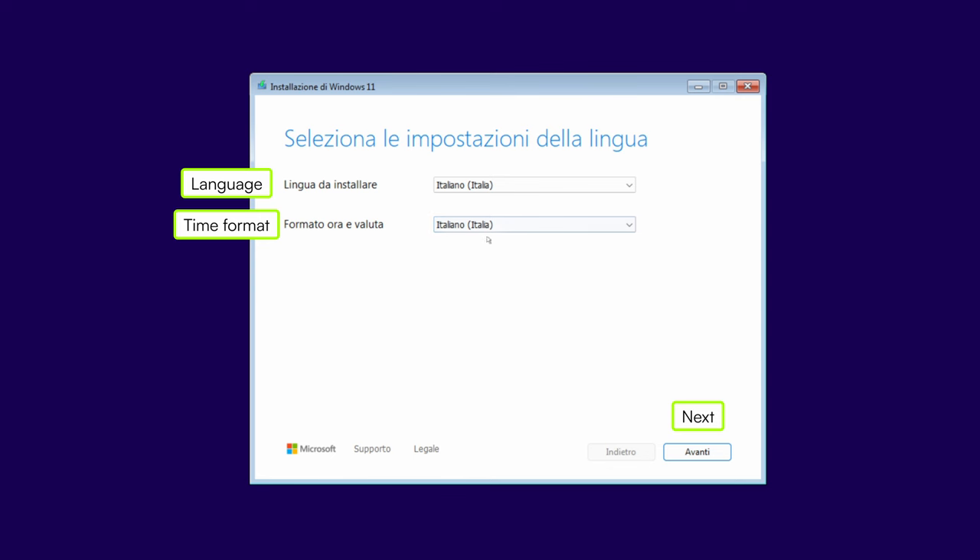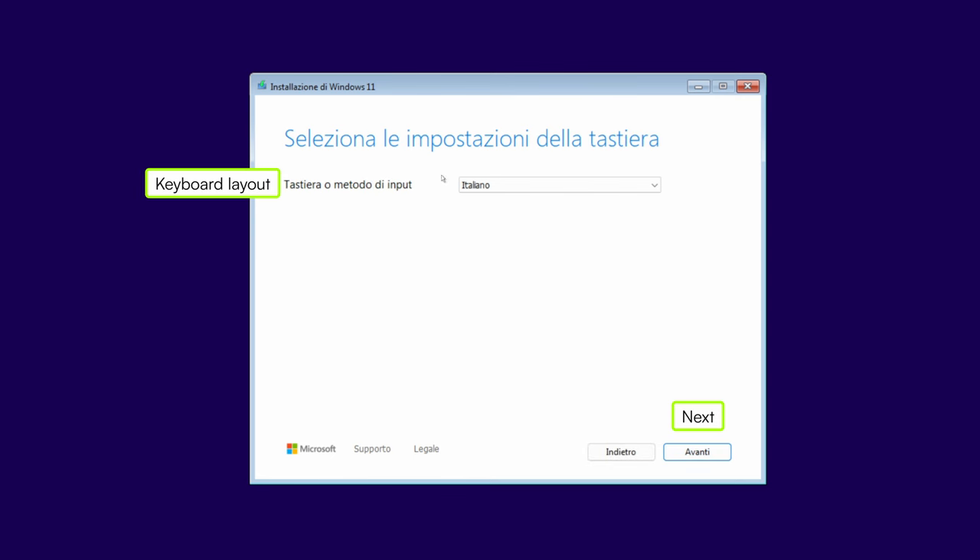From here, you can just follow the on-screen instructions. Sorry, the text is in Italian here, but that's my true nature. However, the interface is stupid simple and you can figure out what I'm doing. Here you can select your language and time format, then it will ask you about the keyboard layout.